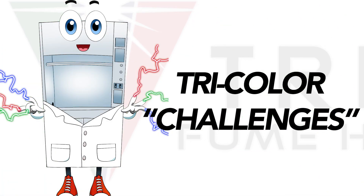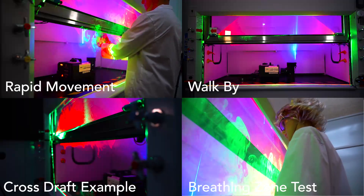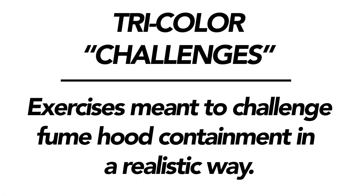The next reason is the tricolor challenges. Allow me to explain. While ASHRAE 110 focuses on more of the technical functions, tricolor focuses on real-world conditions that would be present in a lab. The tricolor challenges were designed for visualizing airflow and challenging fume hood containment in a more realistic way.